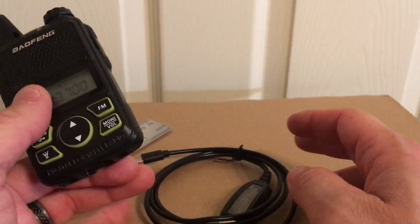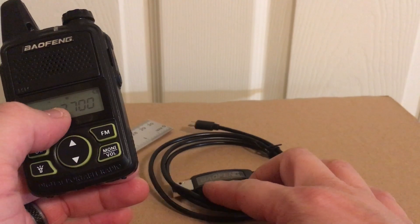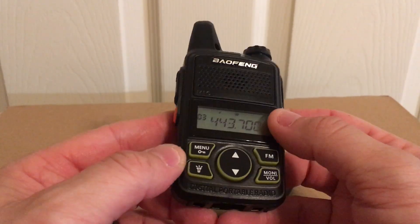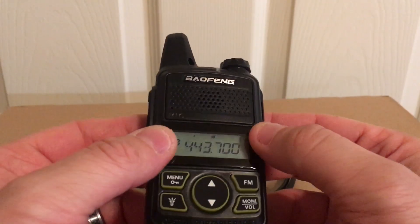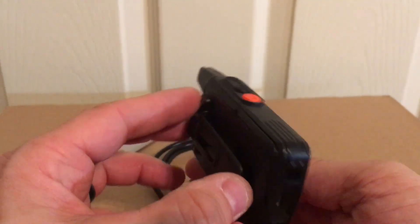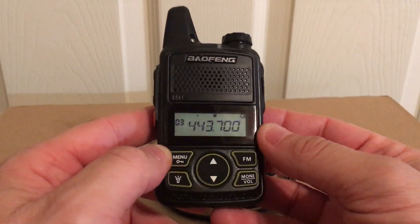It comes with a USB charger for a wall outlet. The nice thing about it is you can even use your computer to charge this up — might take a while, but at least you have that capability. Alright, thanks for watching.